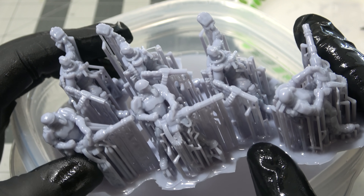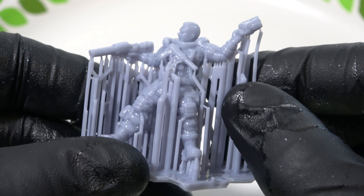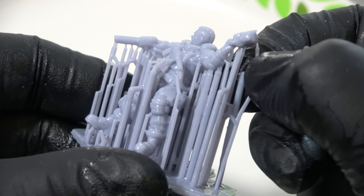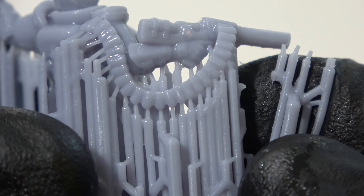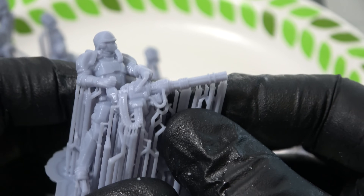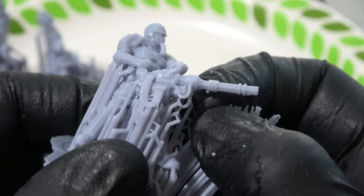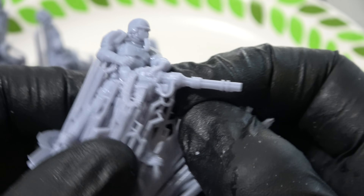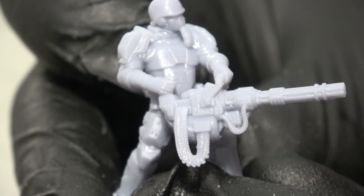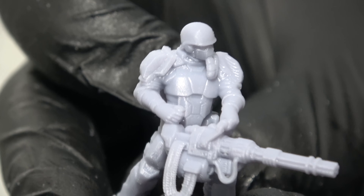Now we can move on to removing the supports on our prints. It's generally a good idea to do this before curing your minis because after you cure, all of these supports are going to be very hard and part of the mini, and you'll get a lot of scarring that you wouldn't otherwise get. Depending on the print you may have some very difficult or very easy to remove supports. If you want to learn how to make your own supports, I just made a video on that last week and you can get minis that come away very clean with almost no cleanup.